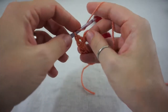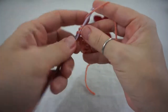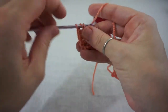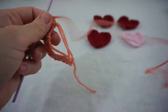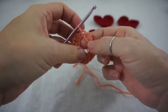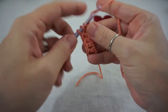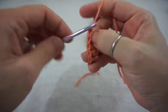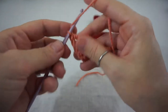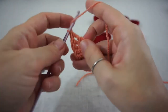Now we are going to go back around with four double crochets. Yarn over and do four double crochets into the loop. Then we are going to shorten our circle here a little. I'm going to do four trebles — yarn over twice — and our last treble.